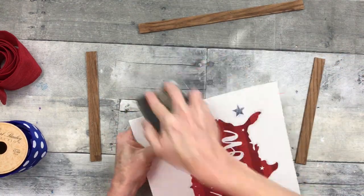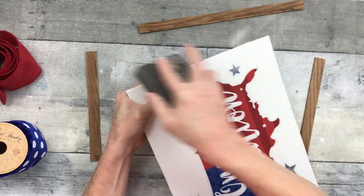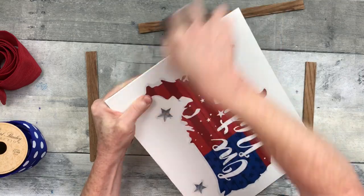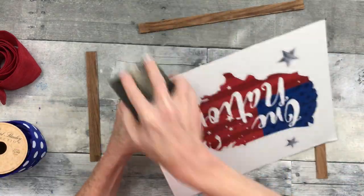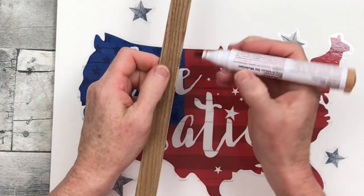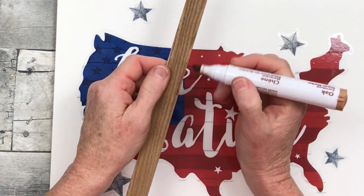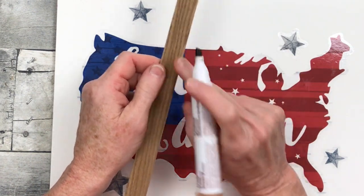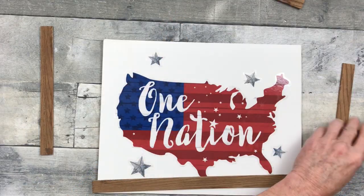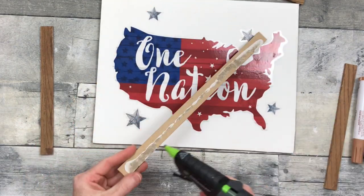Just turn those edges under. Using a sanding block, I'm going to go over the edges down and away — not necessarily trimming it off, but making it nice and flat and smooth around the edges. You can use furniture repair markers if you have any issues with your borders. There was a little peeled-up spot there and I just went ahead and fixed it — camouflage — and now you can't see it.